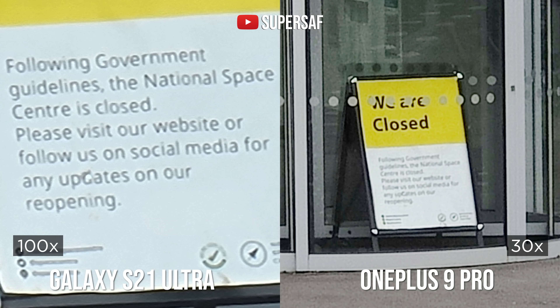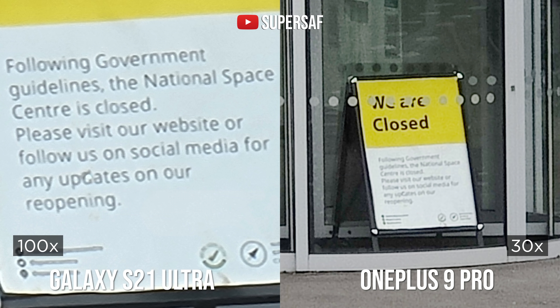You can go all the way up to 100x zoom on the S21 Ultra, which is something I very rarely do. If you want to read some text in the distance, sure it's there, but for zoom generally I do prefer the S21 Ultra.